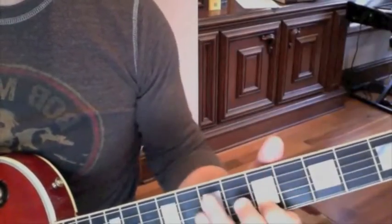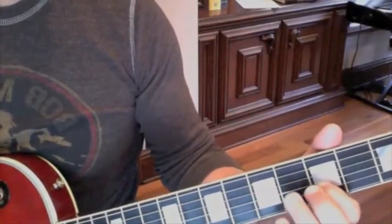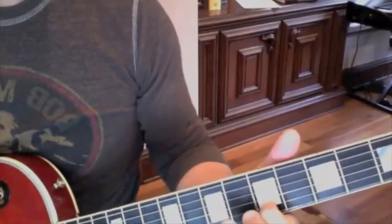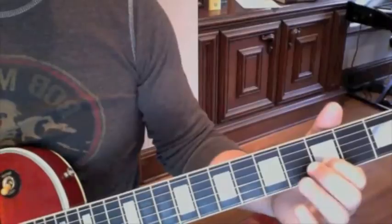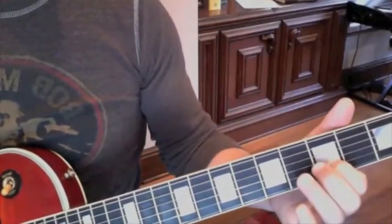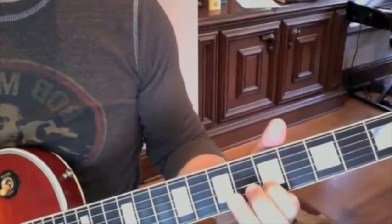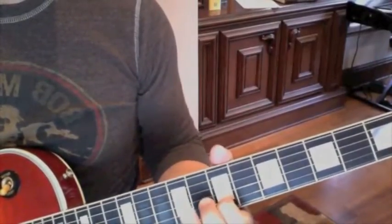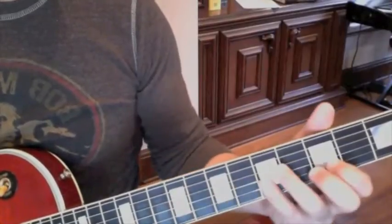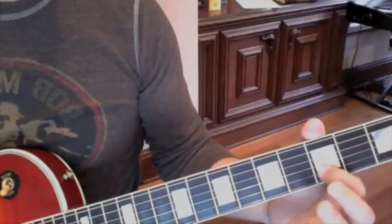Make sure you slide back, otherwise you won't quite catch the essence of the riff. So you do that like this — and you just keep doing that over and over. I think you do it 4 times in the opening phrase.